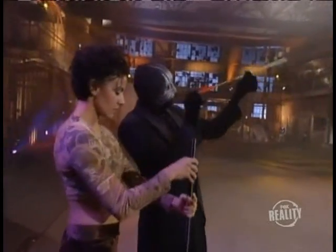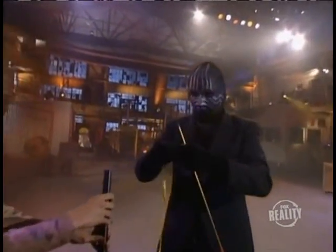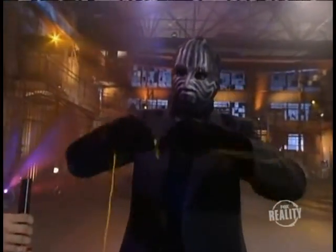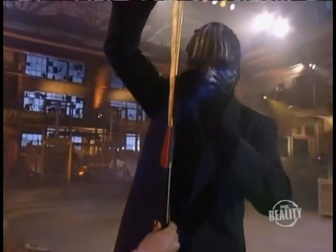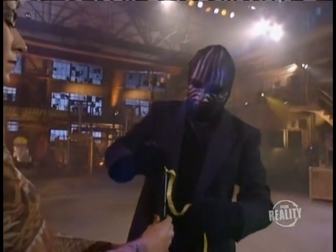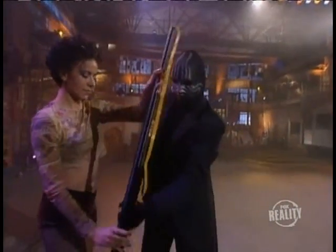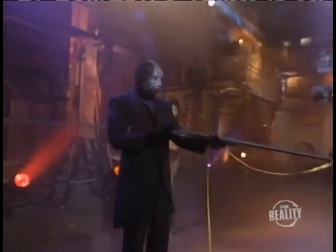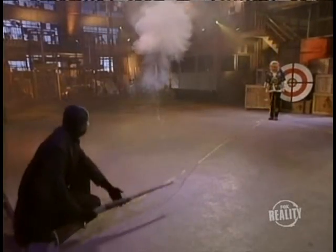Now for the arrow. Since it will be traveling at a high rate of speed, he ties a ribbon around it so you can follow its path through our assistant's body and into the target. He loads the arrow into the barrel of the gun. Now he's ready to fire. He gets down on one knee, takes aim. Bullseye.